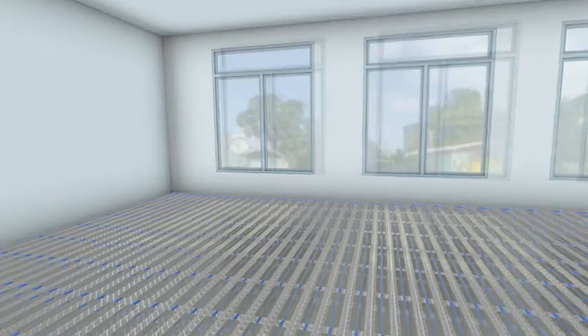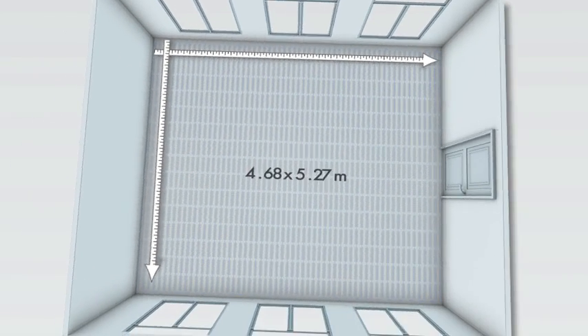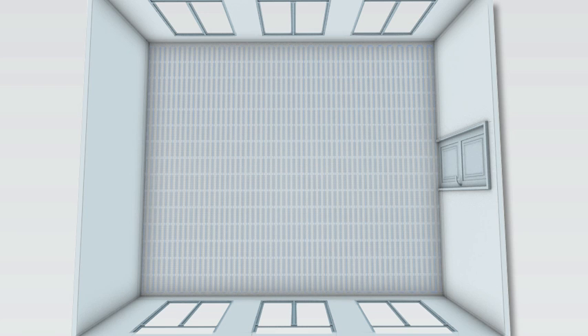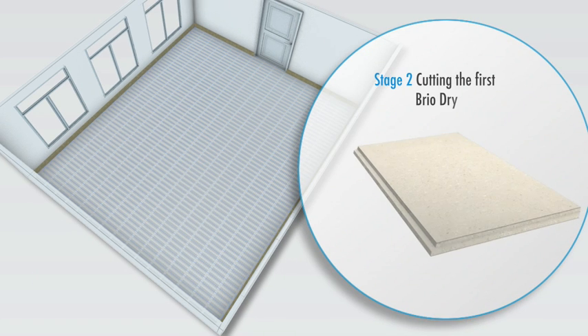Knauf Brio dry floor screed is quick and easy to install and minimises waste. Installation begins by taking accurate measurements of the floor. Brio edge strips are installed to isolate the floor. The design of Brio allows easy and accurate cutting.